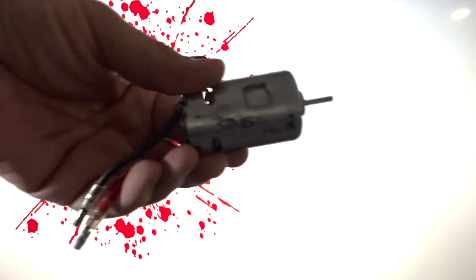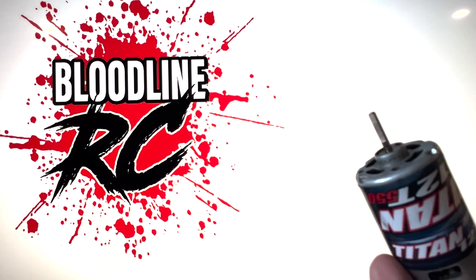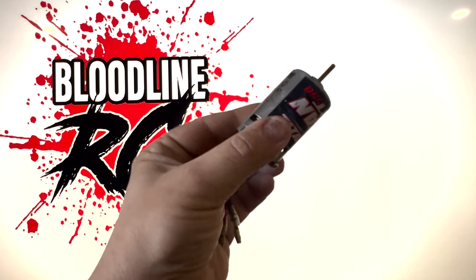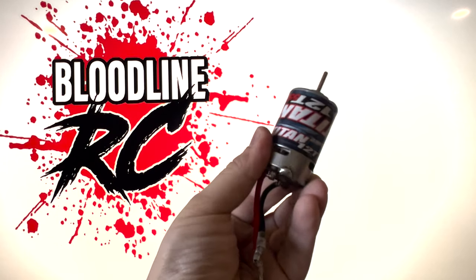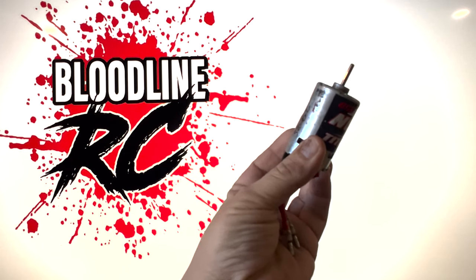Thanks for watching How It's Won. If you want to find out more information about brush motors, we're going to be doing more videos in the future, so this is going to be an ongoing series. Also, if you want to find out more information right now, check out the video in the upper right-hand corner for more theory and talk about breaking in brush motors. Until then, like, subscribe, leave comments and check out some of our other racing and tech videos. See you later!